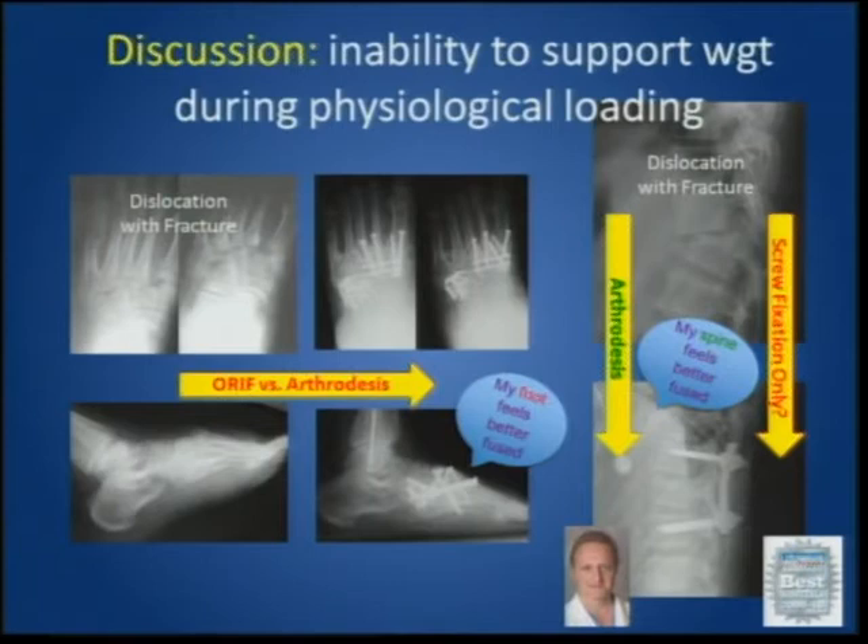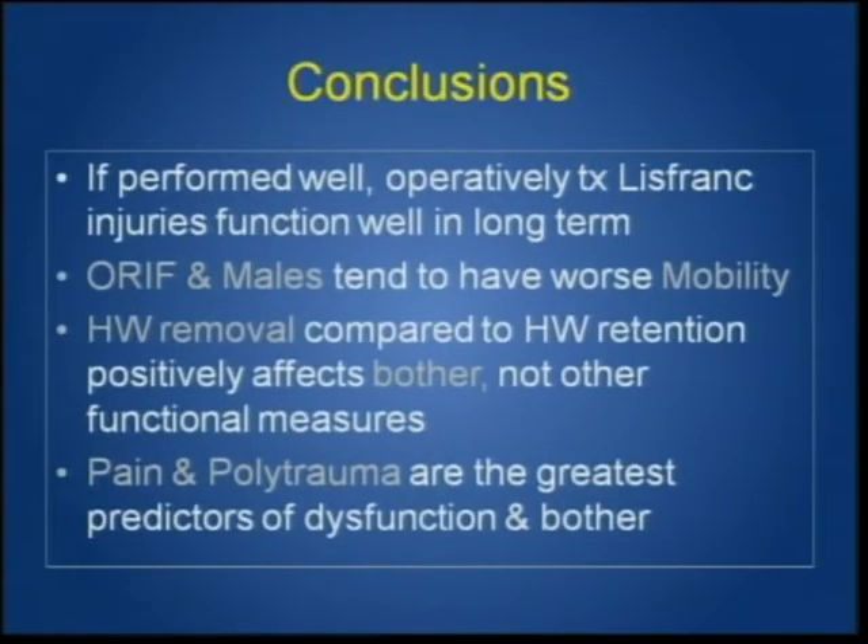In discussing the ability to support weight during physiological loading, a foot dislocation treated with arthrodesis did extremely well. In our opinion, this is similar to spinal dislocations where just placing screws doesn't perform as well as arthrodesis or posterolateral fusions. Taking a look at our large group with long-term follow-up, operatively treated Lisfranc injuries function well long-term but are less than the normative for the same age group. ORIF and males tend to have worse mobility long-term, and pain and polytrauma are the greatest predictors of dysfunction and bother.